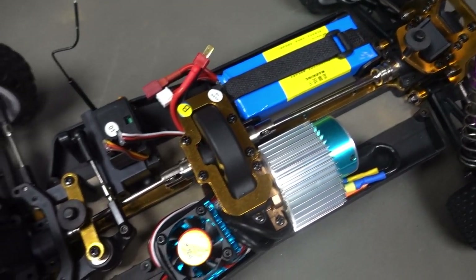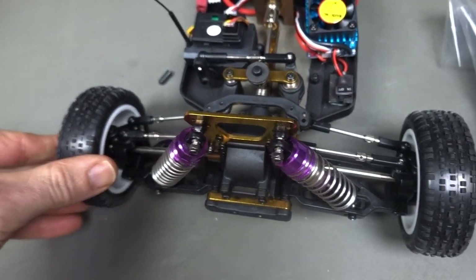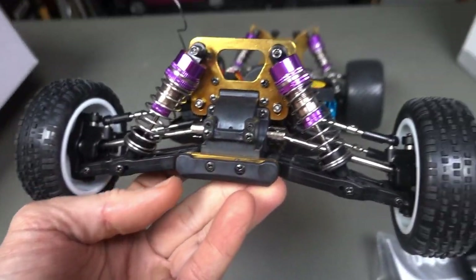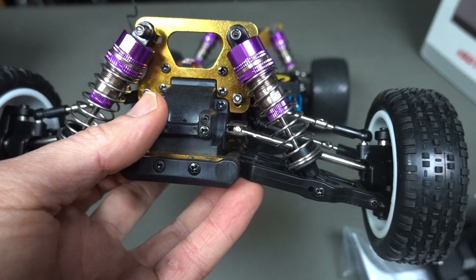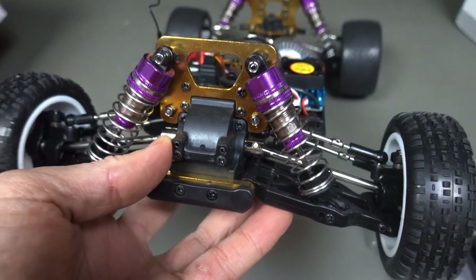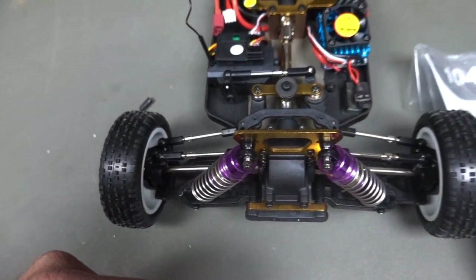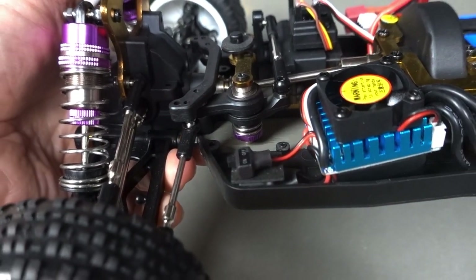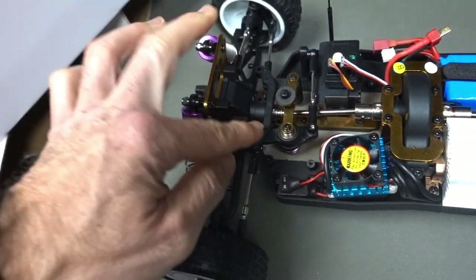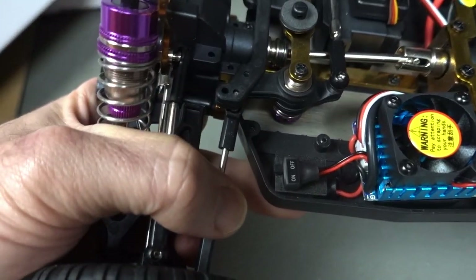Nice setup — steering linkages and everything are all similar to the other buggies on the market. There's a lower hole and an upper one for some adjustability for your suspension, and you can also adjust the camber and toe-in and toe-out slightly with these turnbuckles. The front does have a servo saver as well, which is good — that'll mitigate any damage. If you hit something hard enough, that spring will hopefully take a lot of the damage. And there's your on/off switch.